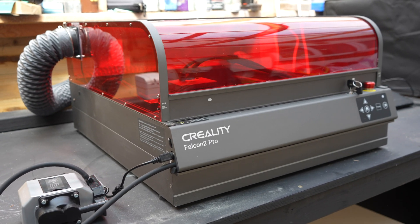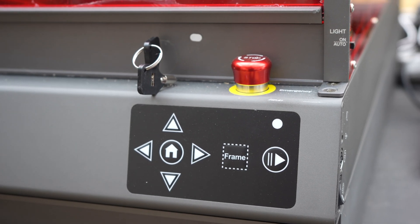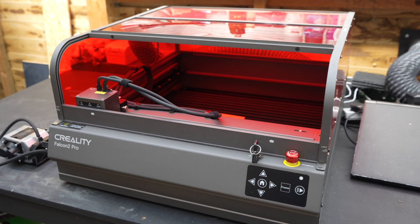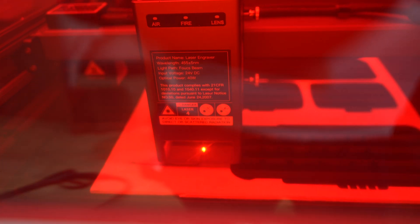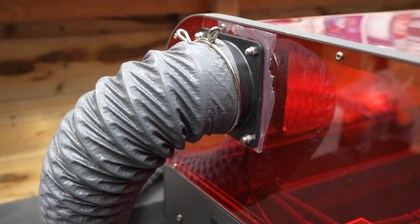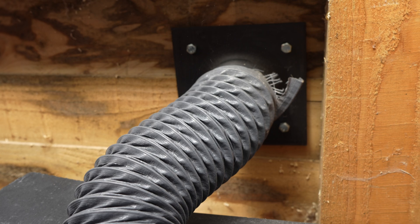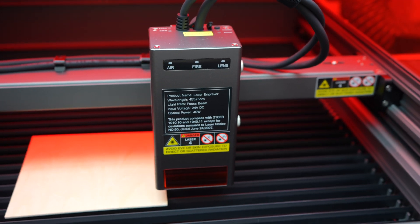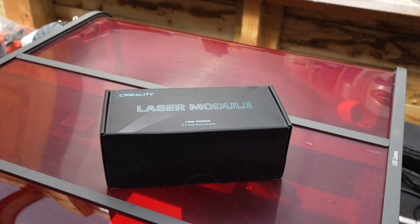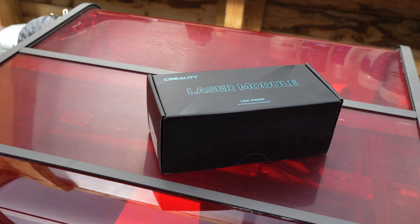Before I cut the pieces of plywood, let's take a look at the Creality Falcon 2 Pro. Firstly, you'll see it's a complete machine with a fully transparent cover. This has two massive safety advantages: there are no laser beams leaking out of the machine, meaning you don't have to wear safety glasses or worry about eye damage. Secondly, the smoke and fumes can be safely vented outside, preventing you from breathing in anything toxic. This laser is a 40 watt unit, making it very powerful for a diode laser — it will cut through thinner material faster and has the capability to cut through thicker material. Creality have also supplied a 1.6 watt laser module, so fine engraving with a super fine beam is possible too.